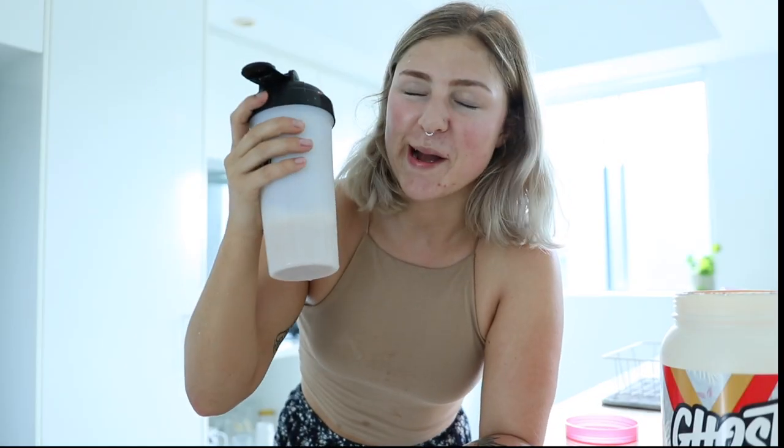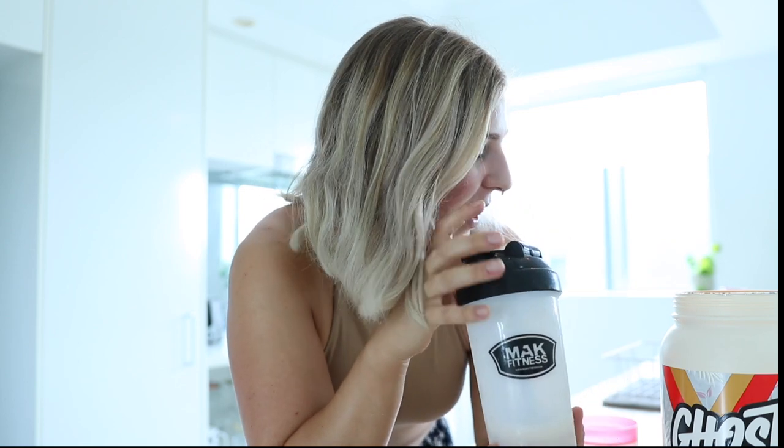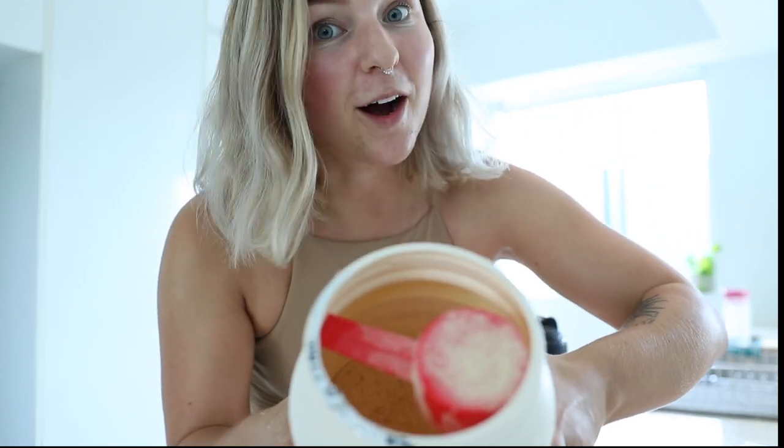Consistency-wise: 10 out of 10, without a doubt. It mixes amazingly — it's actually very creamy and a little bit fluffy tasting, if that makes sense. Flavor-wise, it definitely tastes like peanut butter cereal milk with a hint of Fruit Loops. And of course, the scoop comes on top so you don't have to dig for it — honestly, I don't even need to taste it to know it's good.